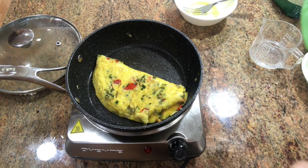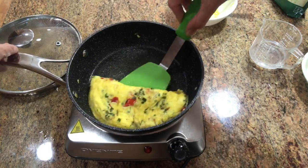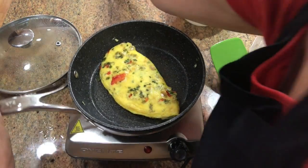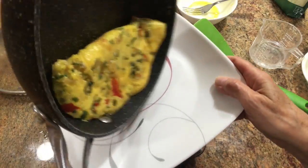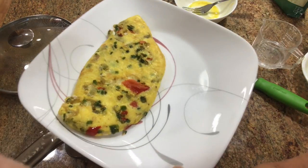Give it a flip on its side. Ooh, doesn't that look good — all those green and red vegetables that I didn't have to chop! Took me just a few minutes to scoop them out and put them in the pan. Turn it over, just let it cook a little bit more to make sure we get the inside all nice and done. Then just put it out onto your plate — and there you have it!